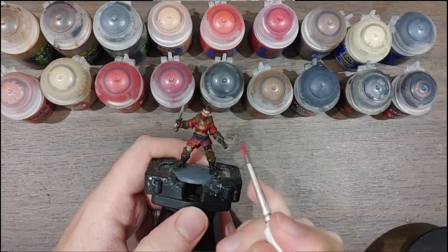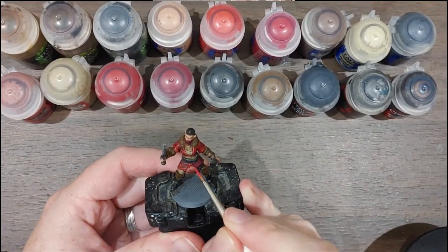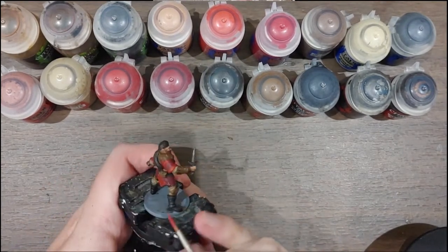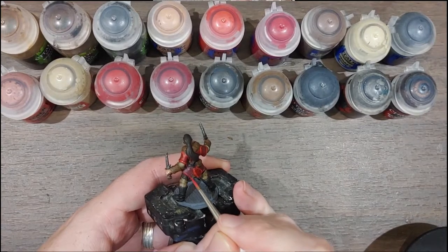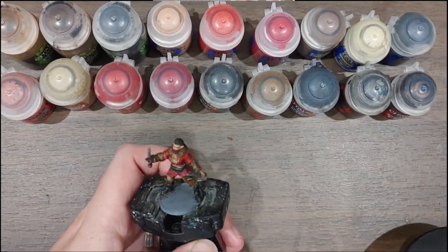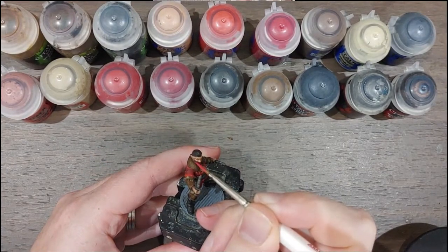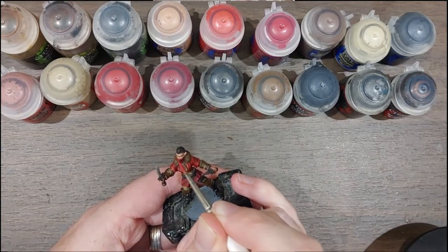Similarly, once you've done that with Evil Suns Scarlet, you're going to get some Wест Dacca Red and go along anywhere that I used Corn Red earlier. You can see that piece is darker. Do the edges of the skirt sections, and don't forget the mask as well — I'll pick out the ridge of the mask and along the edge of the mask, as the light will hit quite nicely on the face.